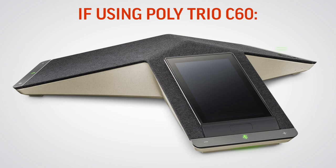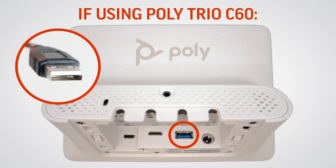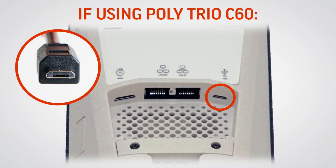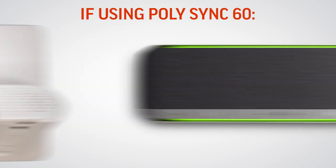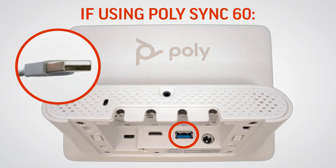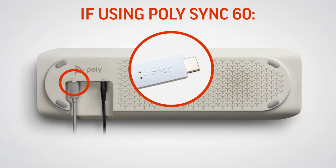If using the Poly Trio C60 as your audio device, plug in the USB-A end of the included cable to your Poly GC8 and the micro USB end of the cable into your Poly Trio C60. If using the Poly Sync 60, plug in the USB-A end of the USB-A to USB-C cable into your Poly GC8 and the USB-C end into your Poly Sync 60.